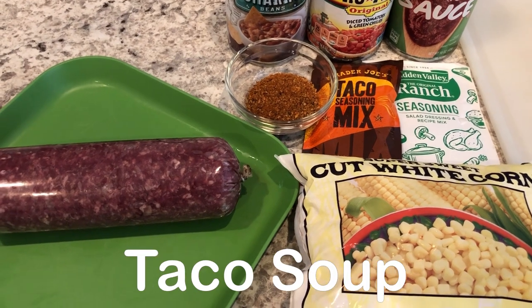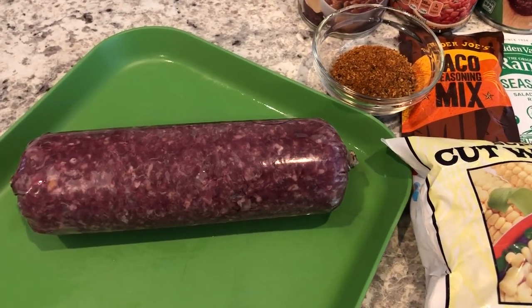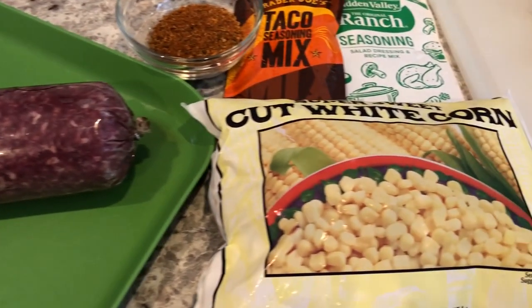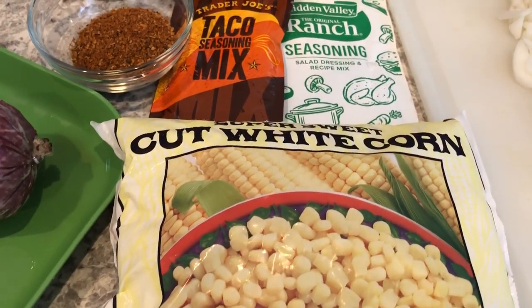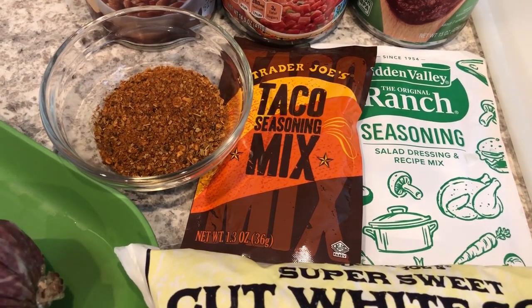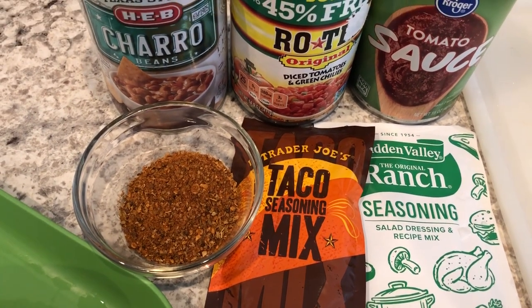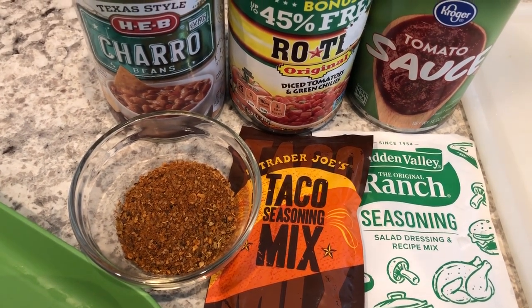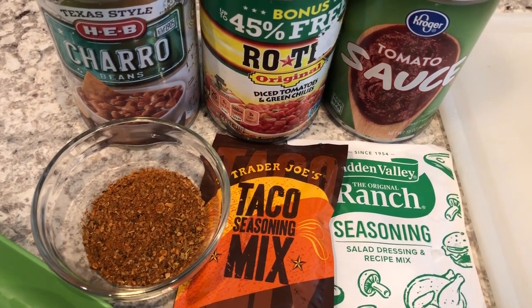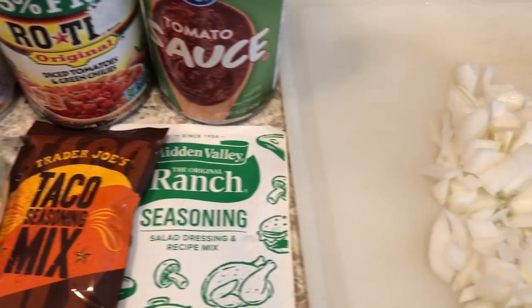For dinner tonight we're making taco soup. You are going to need some lean ground beef, some frozen corn, ranch seasoning mix, and taco mix — I'm using the one by Trader Joe's because I love it so much. I'm using charro beans but the original recipe calls for kidney beans. I'm also using a can of Rotel, tomato sauce, and onions.